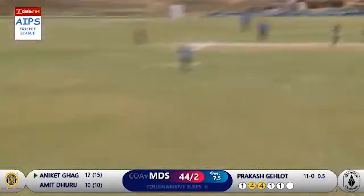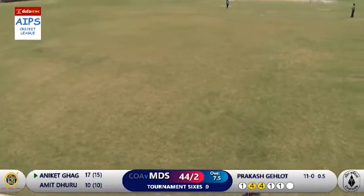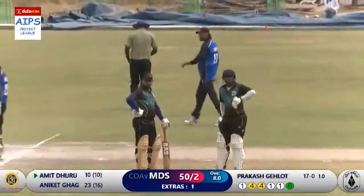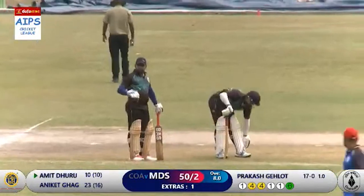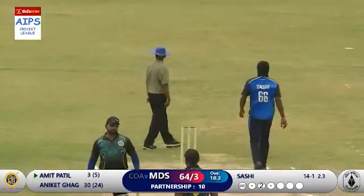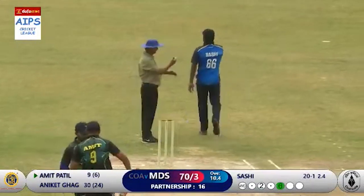Slow delivery, hit on the onside — a straightforward catch, put down. It's six! Bounces from the hand of the fielder, out of the boundary. Six useful runs — a very costly error by Prakash Gilot. Good shot, lofted hit, six runs — the second six.